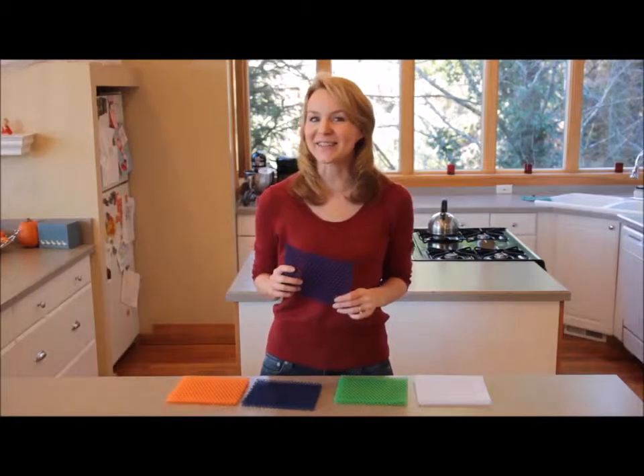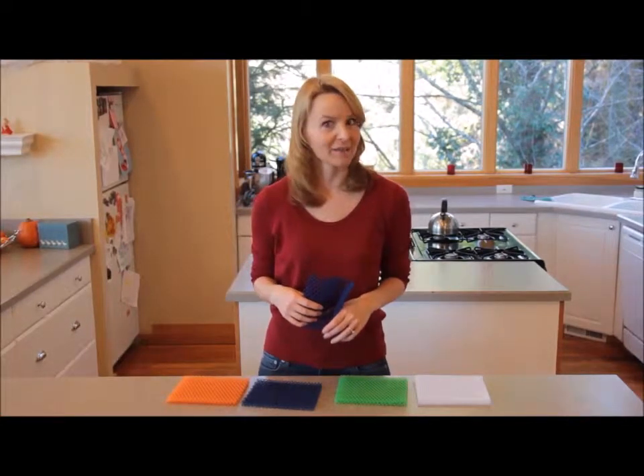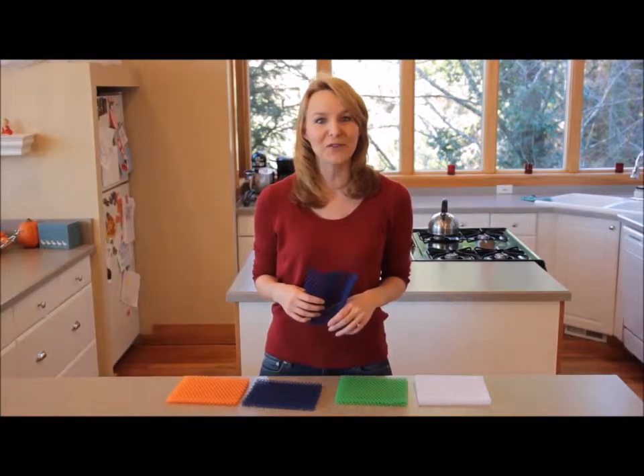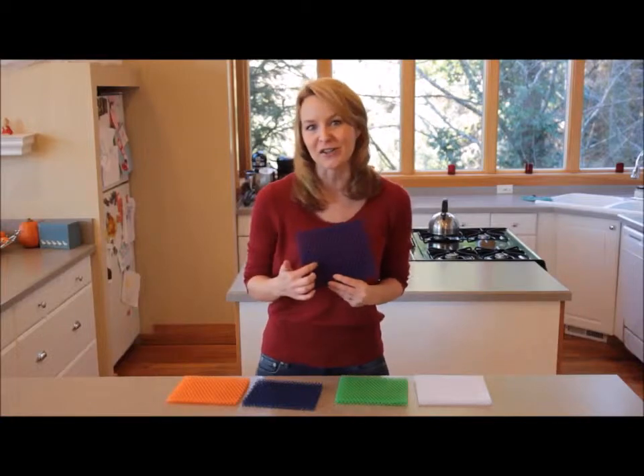Let's face it, nobody likes doing dishes. And it's worse when you have to do them with a gross sponge or rag. The Spongini is a perfect alternative. It's a kitchen scrub pad with a unique 3D open structure.